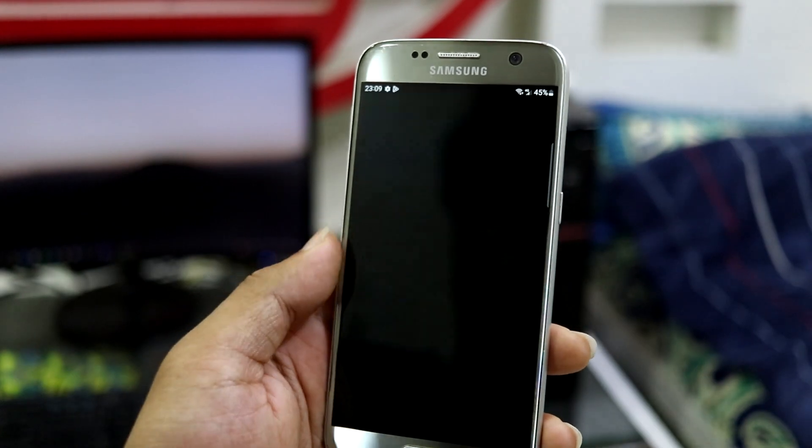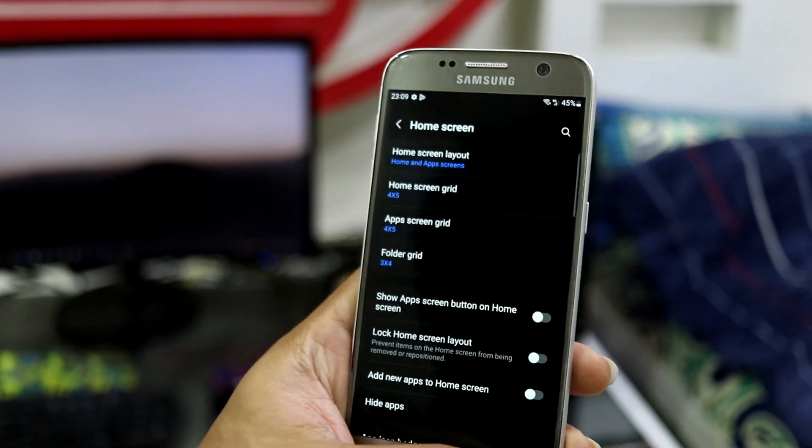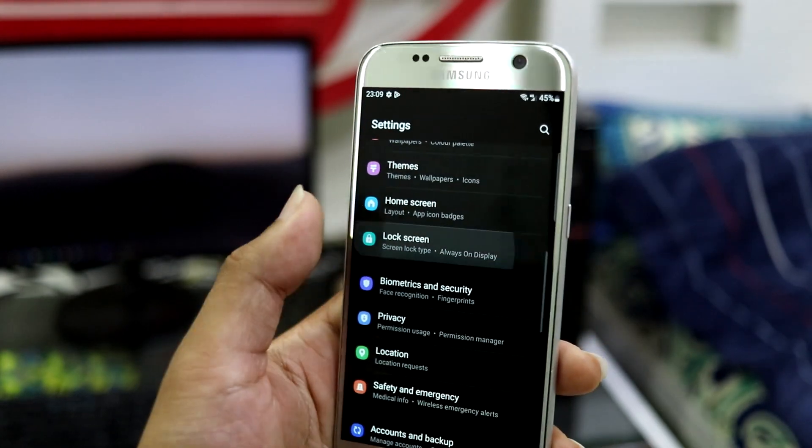We have Galaxy Themes, Home Screen where you can configure some home screen and launcher stuff, and Lock Screen where you can configure the lock screen settings.